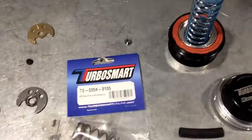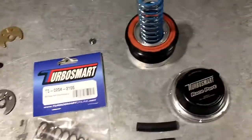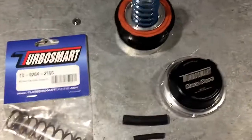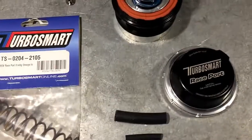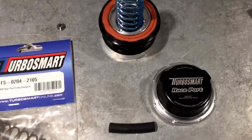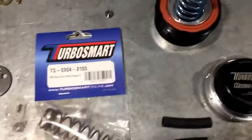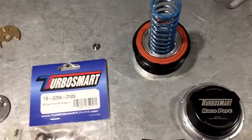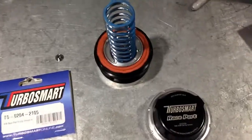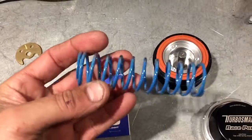For the next part of this video we're going to be talking about blow off valves and properly setting one up. Here we have a Turbosmart Race Port, which is what we recommend. We use their products for everything — they're very well made, work extremely well, and are reliable. We haven't had issues with needing to clean them or anything like that. Stock, you can see it comes with this big blue spring.